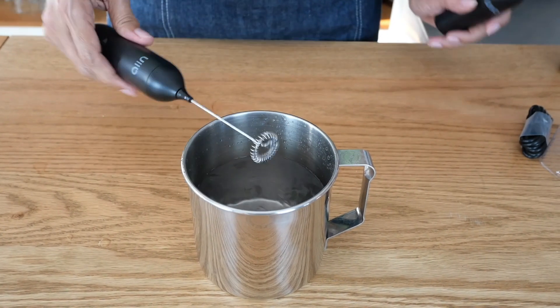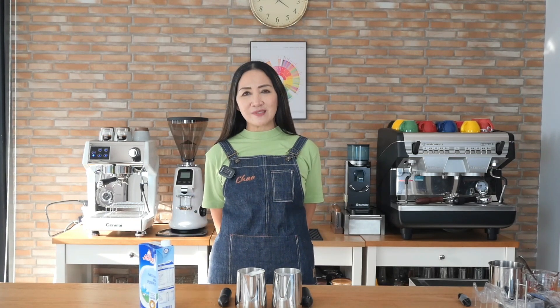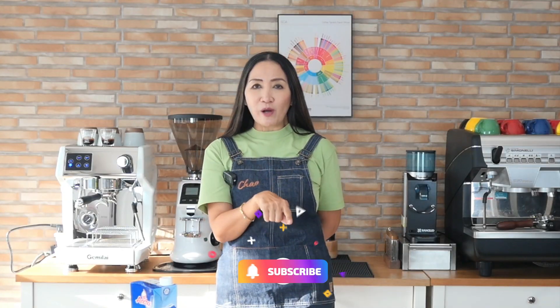I hope this review is useful and gives you an idea of which product to buy for your Christmas gifts and New Year's gifts for friends and family. For those with milk tea and coffee shops, check the description box below for details on how to order. Stay tuned, stay safe, thank you for watching — ciao for now!